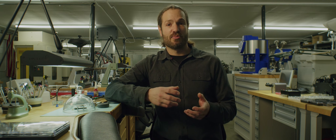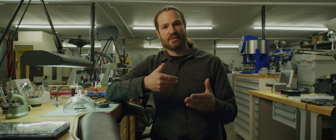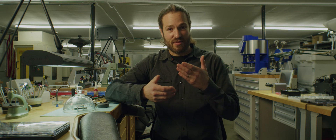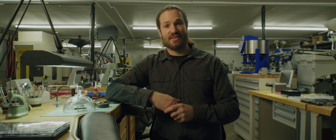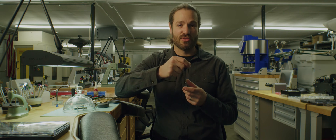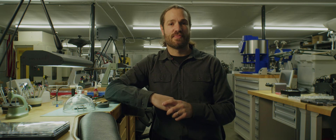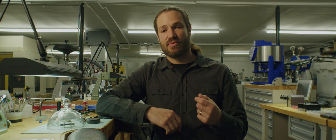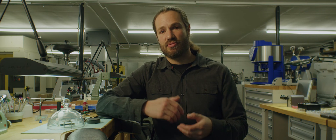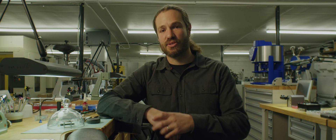There are different loupes. Some will be for working, and those loupes will have less magnification. They'll focus a little further back so that you don't have to be right up against a component, because you also need to be able to have a screwdriver or tweezers in front manipulating and assembling parts. So those have less magnification and a further focal point so that we can work a little further away from the watch.